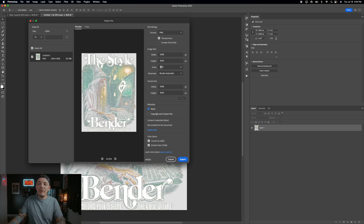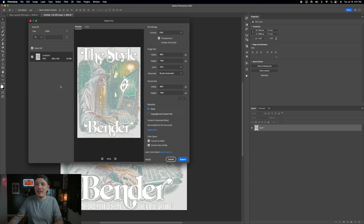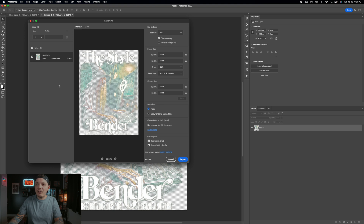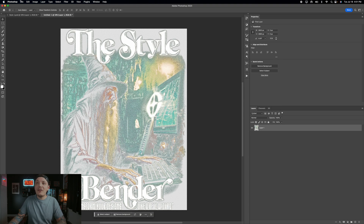Scaling down reduces quality, so instead of only using that method, you can also use a compressor. First, export a small version — around 35% scale, about 6 megabytes — and name it something like 'wizard for display.' This is what you'll use to show the mockup on Aplique's dashboard. Then do File > Quick Export as PNG and name this one 'wizard print before compressor' — this is your high-resolution file for actual printing.